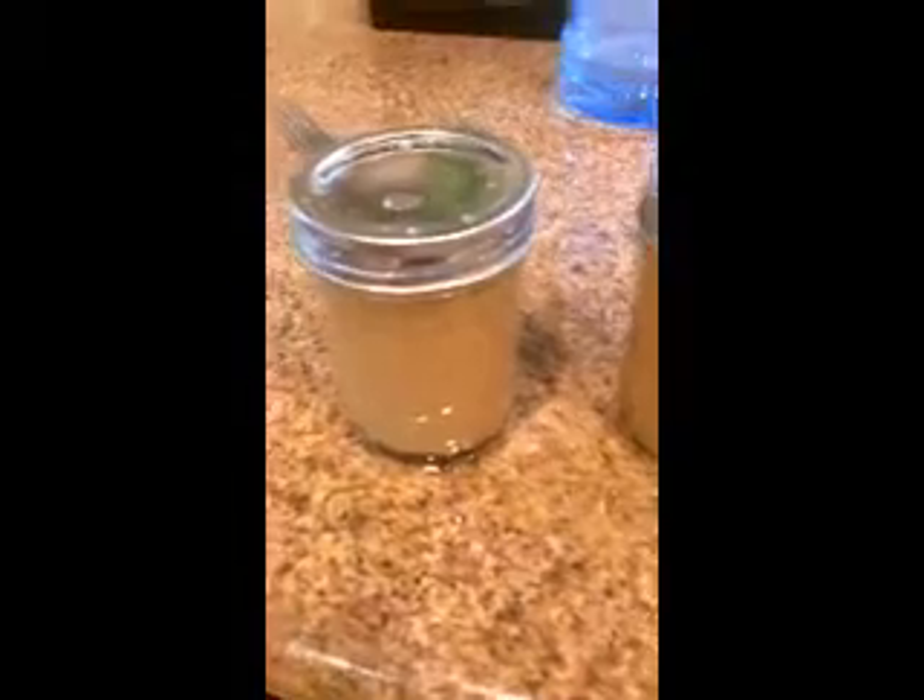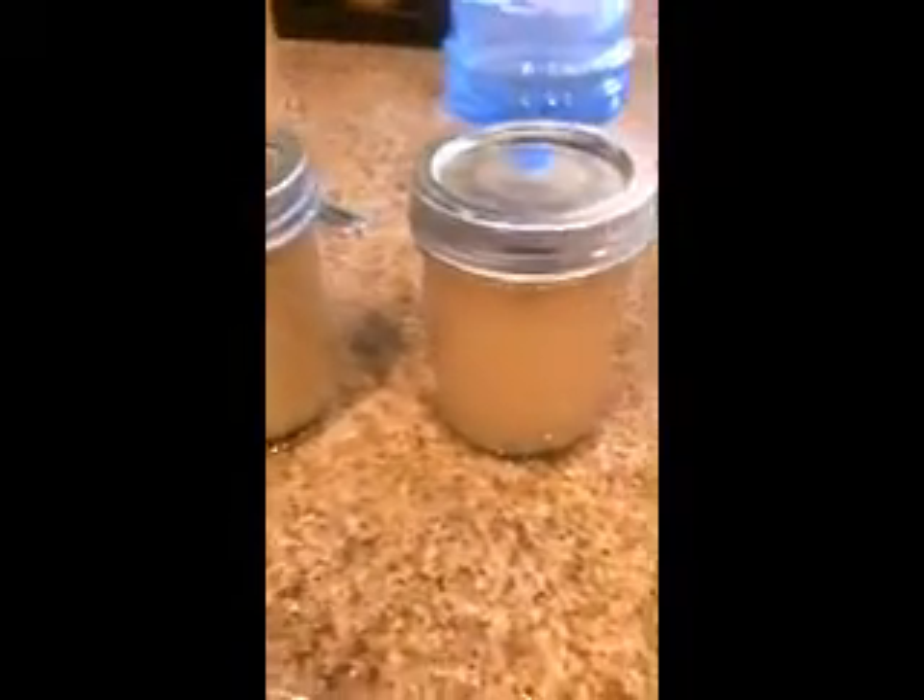All we want is that center section right there, just between the light and the dark. So we're going to go ahead and pour those off. And as you can see, it looks a little cloudy, but we have the middle section.